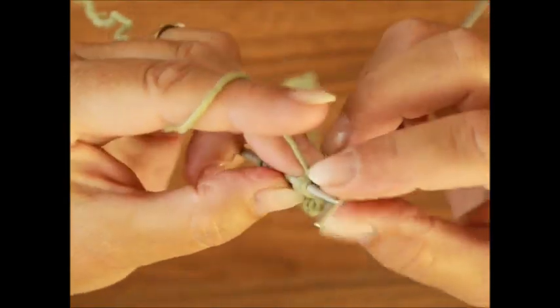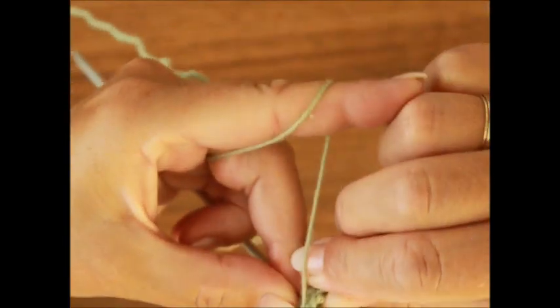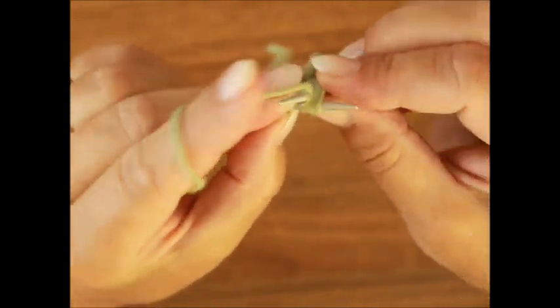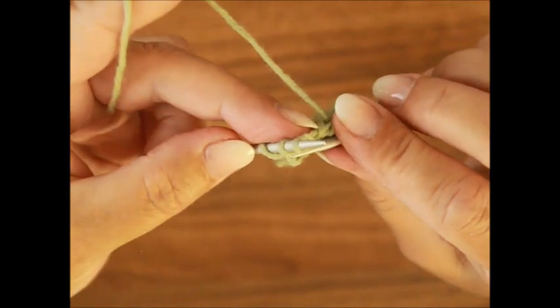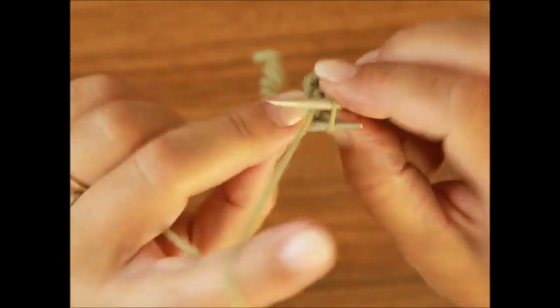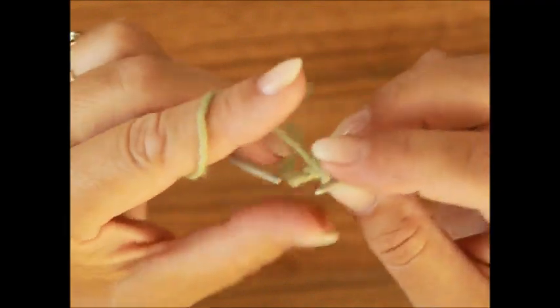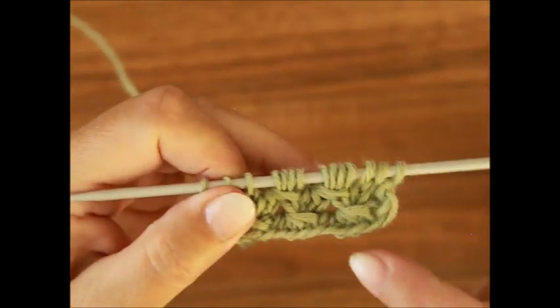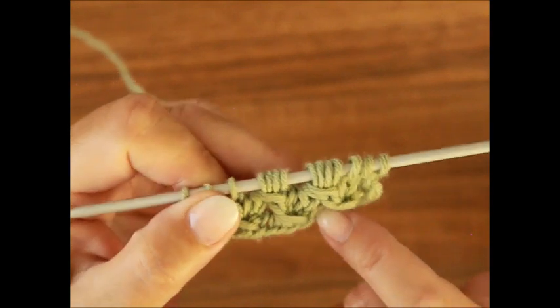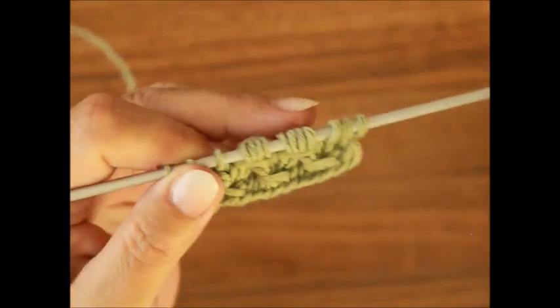Das Ganze noch einmal: einmal, zweimal, dreimal und viermal – es geht ein bisschen schwer, aber es ist machbar, wie du siehst. Erst jetzt rausziehen. Und hier sind zwei Maschen wieder geblieben, die strickst du ganz normal nach rechts. Das sind die Maschen für die Symmetrie, die werden nicht extra dazugerechnet. Schau mal, hier hast du dieses Loch, und jetzt hast du das auch hier – das geht so schräg.